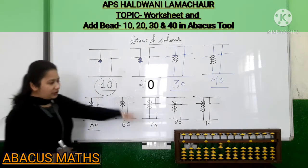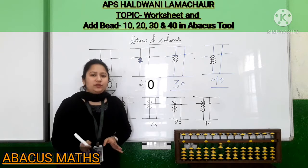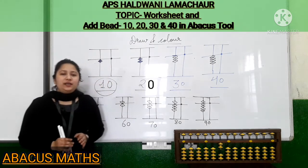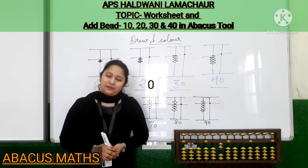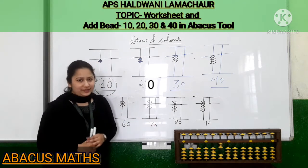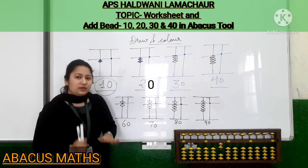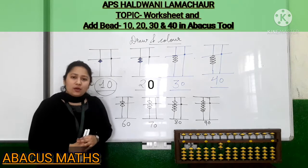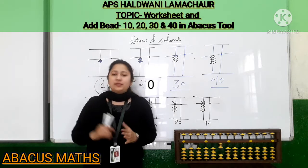So kids, this is the worksheet we have discussed. With this video I have given you the worksheet. Do that worksheet in your abacus notebook in a neat and tidy manner and color the beads according to your choice. This was the first part of our video. Now the second part.